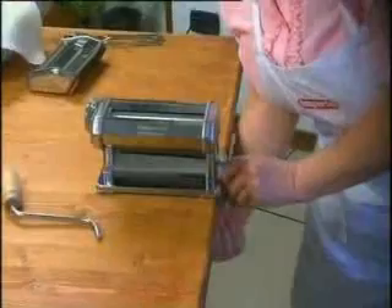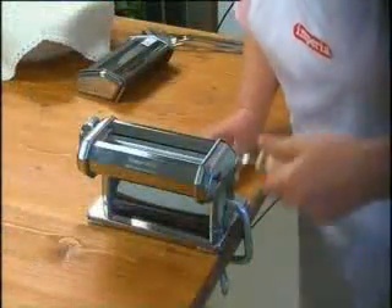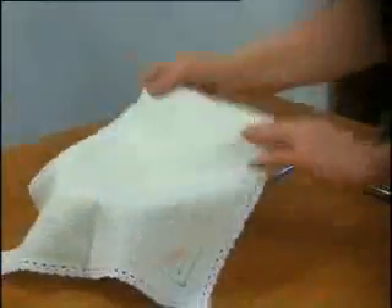Position the roller at the edge of the table, fix it in place with the clamp, insert the handle and you're ready to go.